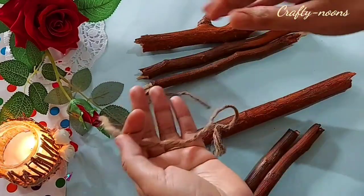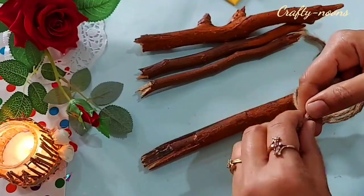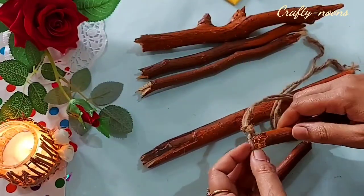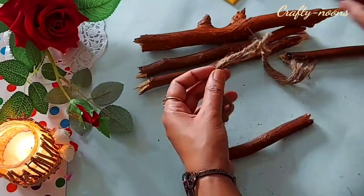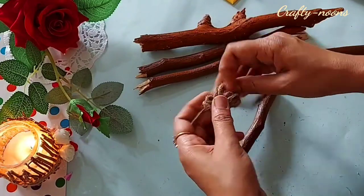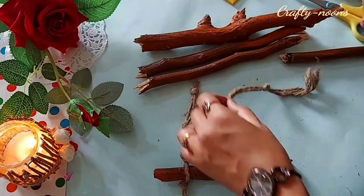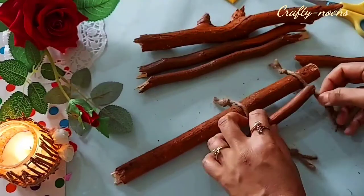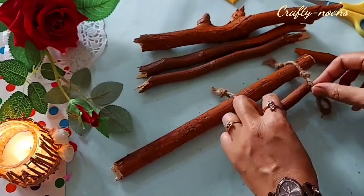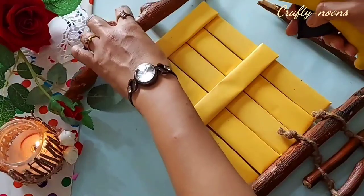Now I have taken a jute rope, doubled it, and started tying knots leaving some space between so that the sticks could be inserted between the two knots. I have tied four knots — prepare another knotted jute rope in the same way. Now it's time to fix the branches inside the knots. Insert the sticks inside the knots, keeping the smaller one on the downside, which will work as a ladder.